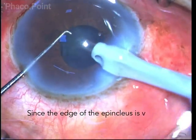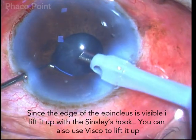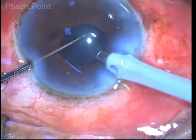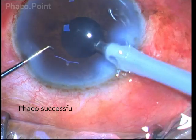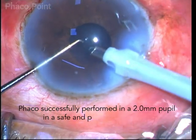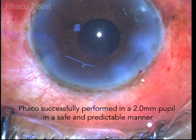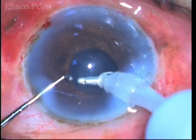The epinucleus sheet is simply managed by using a Sinski hook to lift it up to the iris plane, and then it is simply aspirated — and that's the end of the nucleus management. There was no iris chafing, the iris did not get sucked into the phaco probe, and I did not fish with the phaco probe in the periphery.